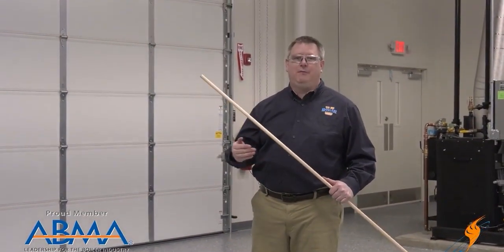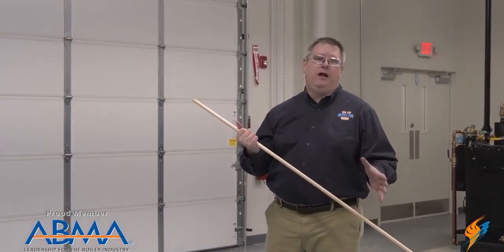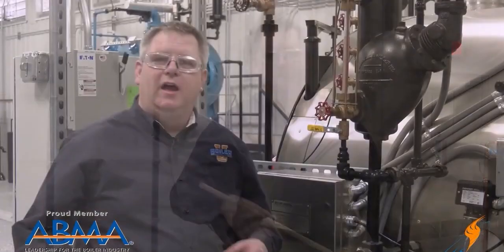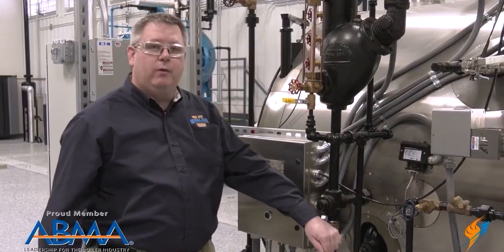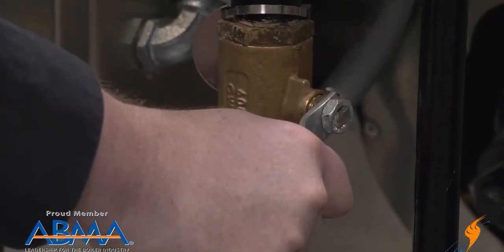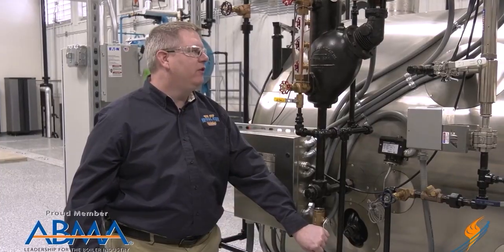Another place hammer can occur is in piping during the blowdown of the boiler. Hammer can occur in our blowdown piping when we're doing our daily low water cutoff test. The way that we open this valve can protect us from that. The appropriate way to do this blowdown is to first crack the valve in order to allow the steam line to preheat. Once that line's warm, we've eliminated the possibility of hammer and we can open it the rest of the way.